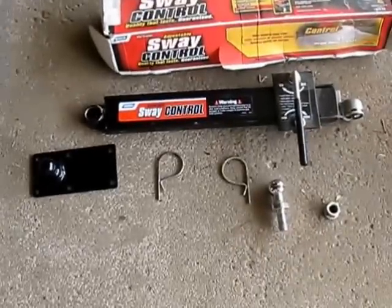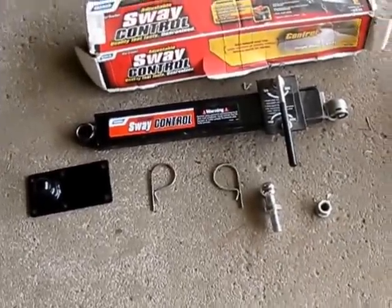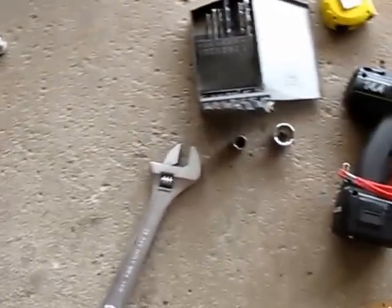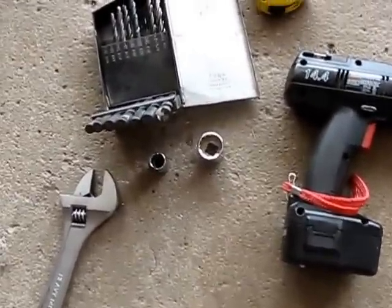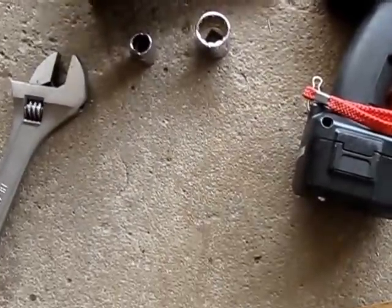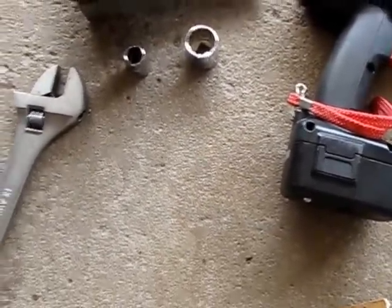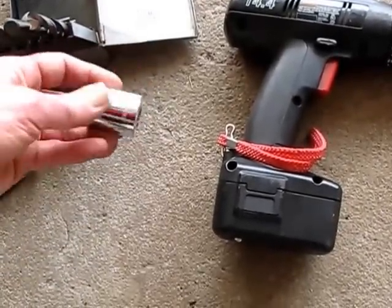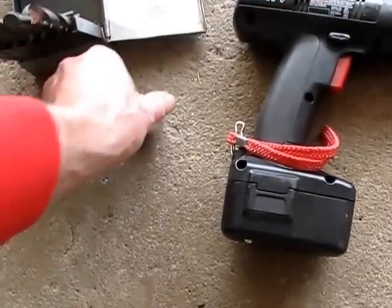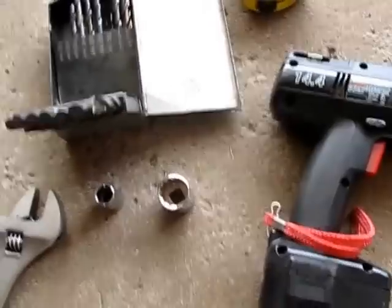Here are the parts and pieces of this Kamco Sway Control, along with the tools I'm going to be using: a series of drill bits ending on 11/32nds, a couple of sockets — 9/16ths and 15/16ths. That's pretty much all you'll need.